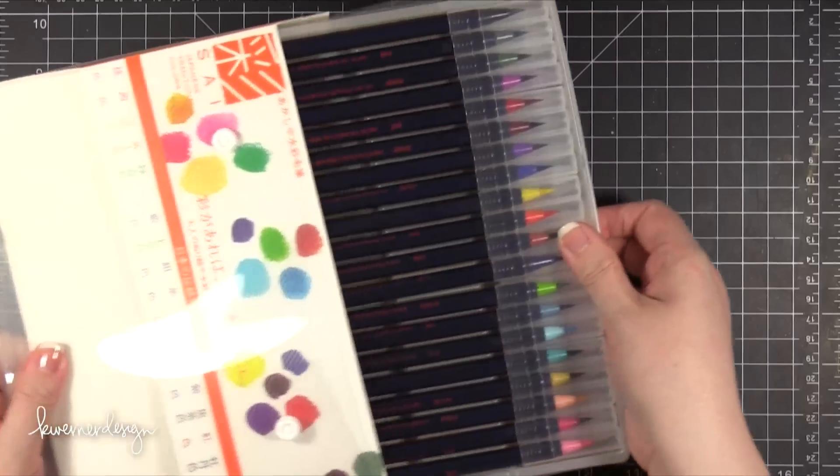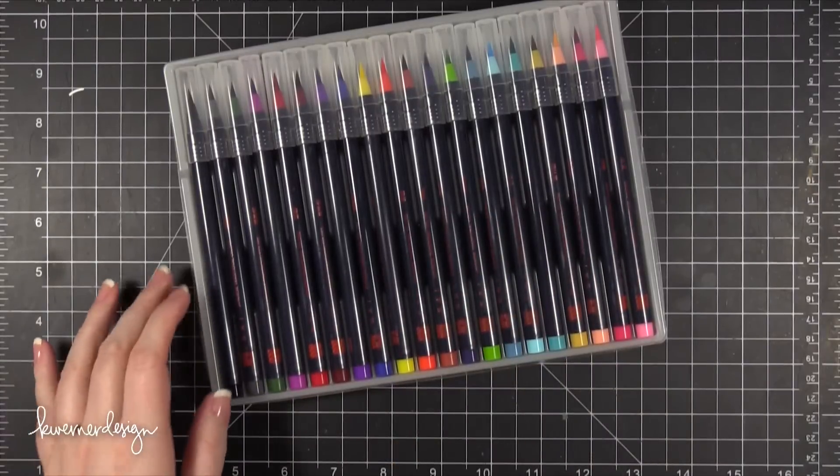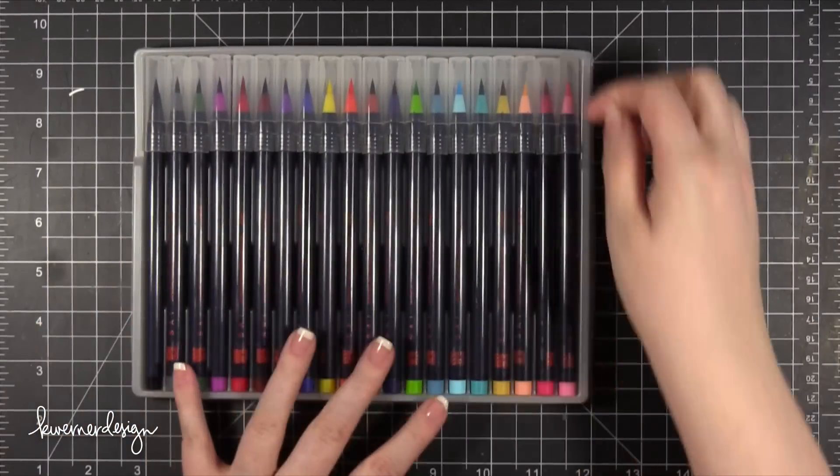So I've played with these a little bit before this video, not a whole lot, just testing them out a little bit. So I thought I'd play with them on camera and give you my thoughts.